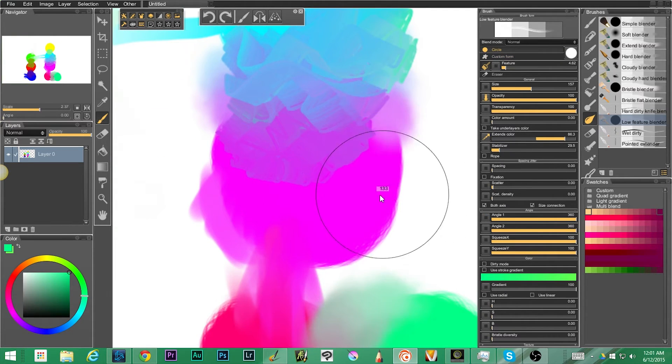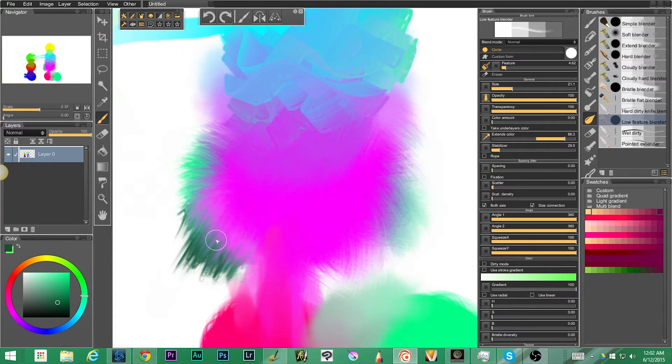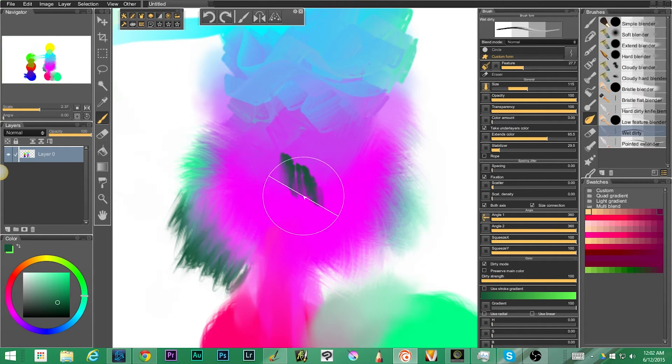Next up we have the low feature blender — it's subtle. You can see there's a bristly effect on the outside. Now it's using the color that I have here — if I were to switch my color to white you would see it's got kind of a texture to it. It's grabbing whatever color I land on and pulling it in that way.